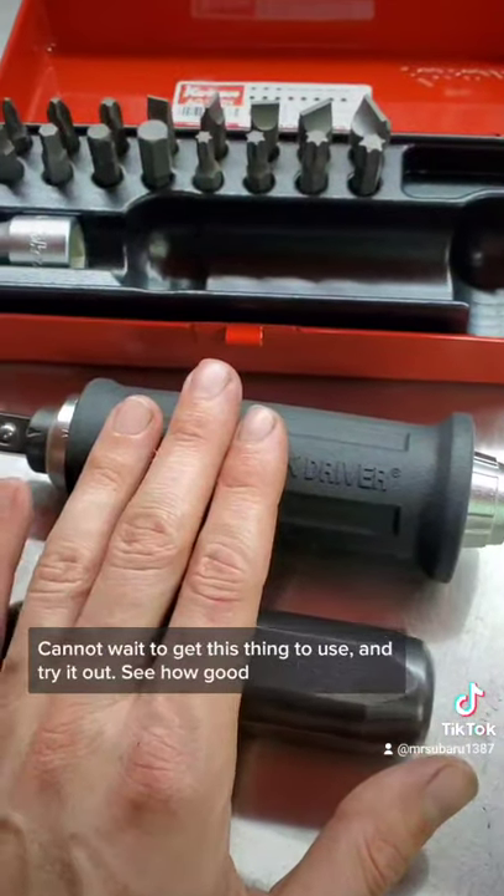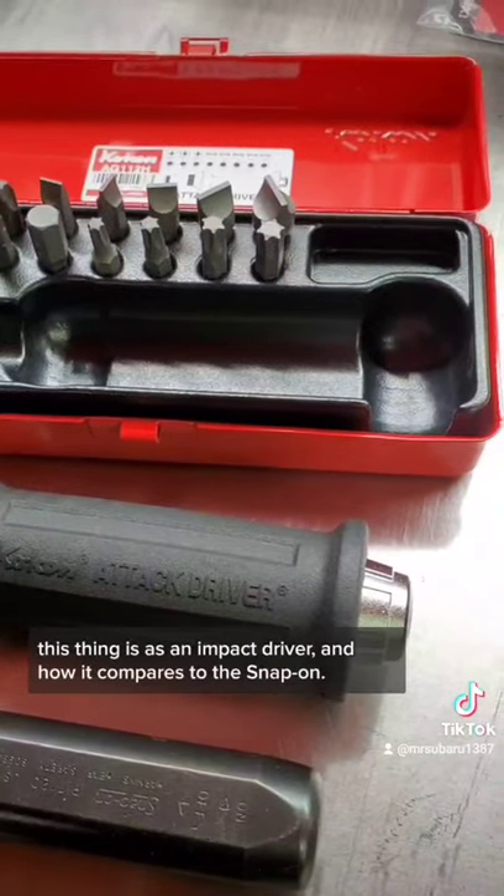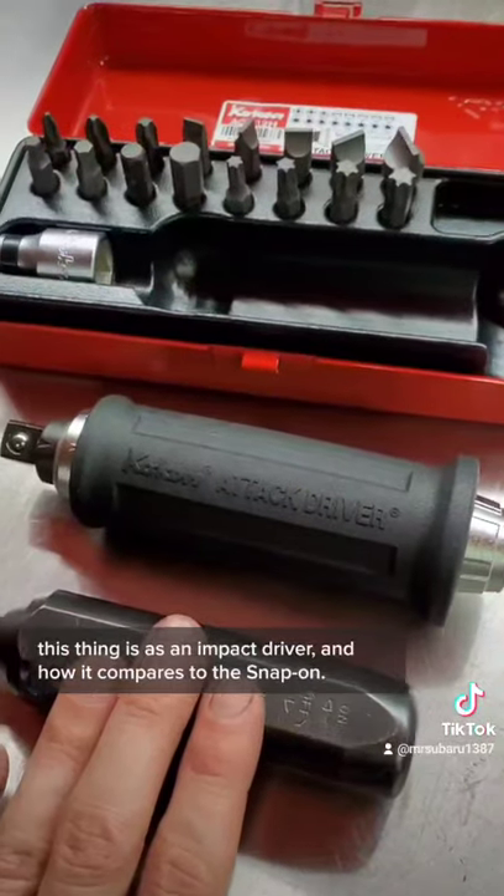Cannot wait to get this thing to use and try it out — see how good it is as an impact driver and how it compares to the Snap-on.